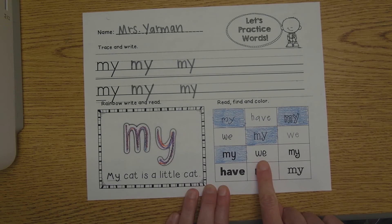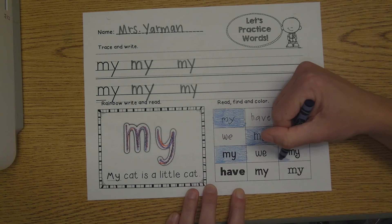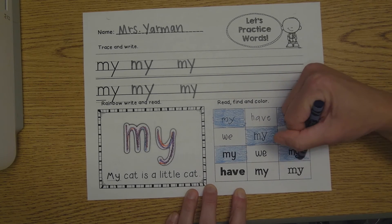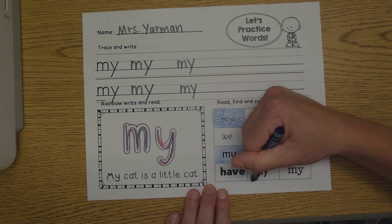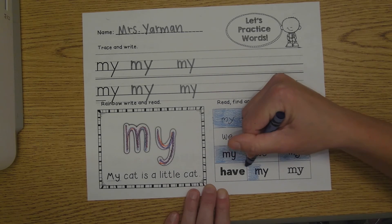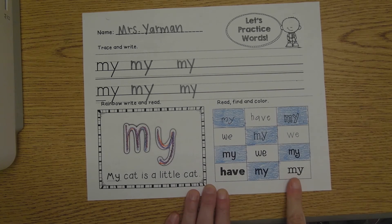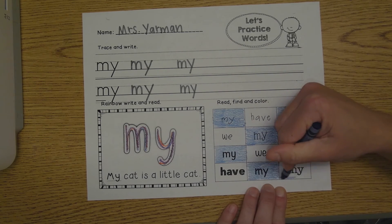Is this word my? No. Is this word my? Yes — M, Y, my. That's a fancy Y. Sometimes Ys look a little bit different when someone types on a computer. Is that the word my? No. Is that the word my? Yes — M, Y, my. Color the box. Is this word my? Yes — M, Y, my. Color it in.